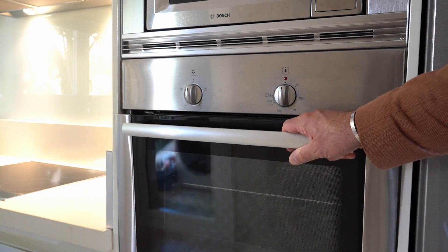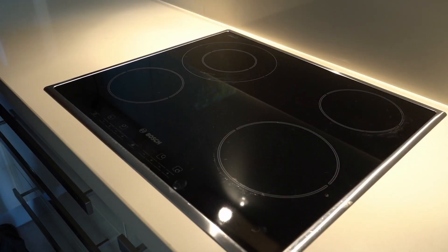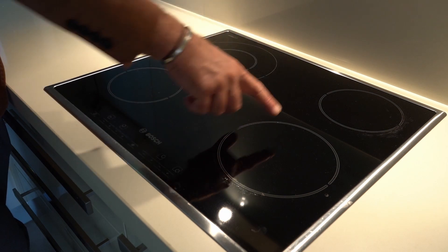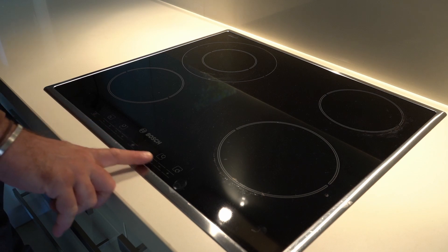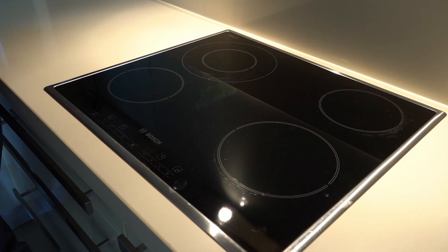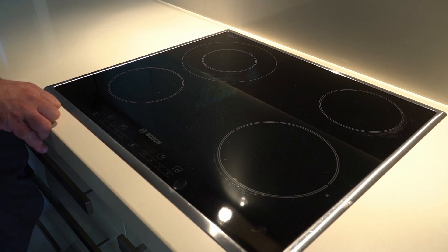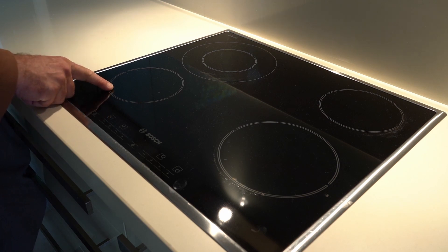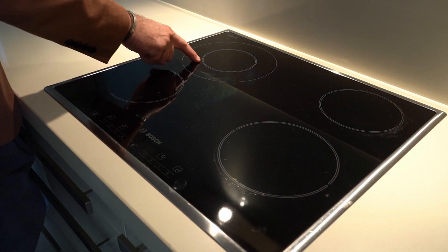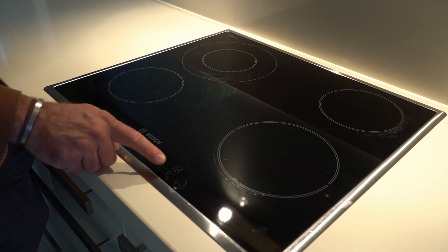After taking everything out, close the door properly. In the kitchen you will also find this hob from the brand Bosch. You have four different cooking zones, and you control everything from the little panel in the center. The panel indicates which zone you're controlling — bottom left, top left, top right, and bottom right.